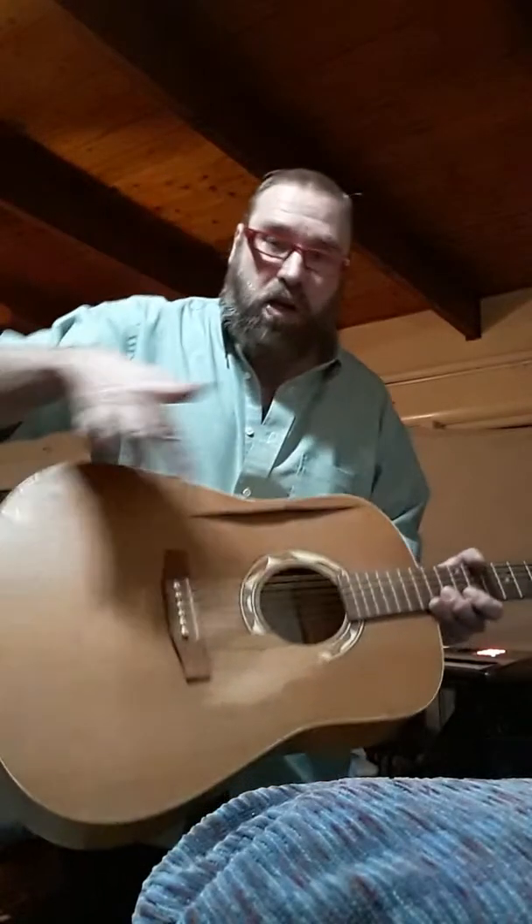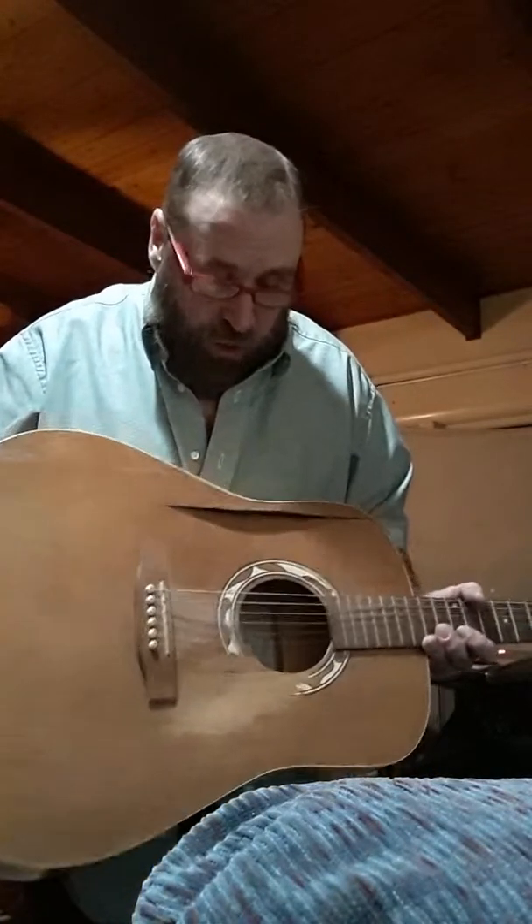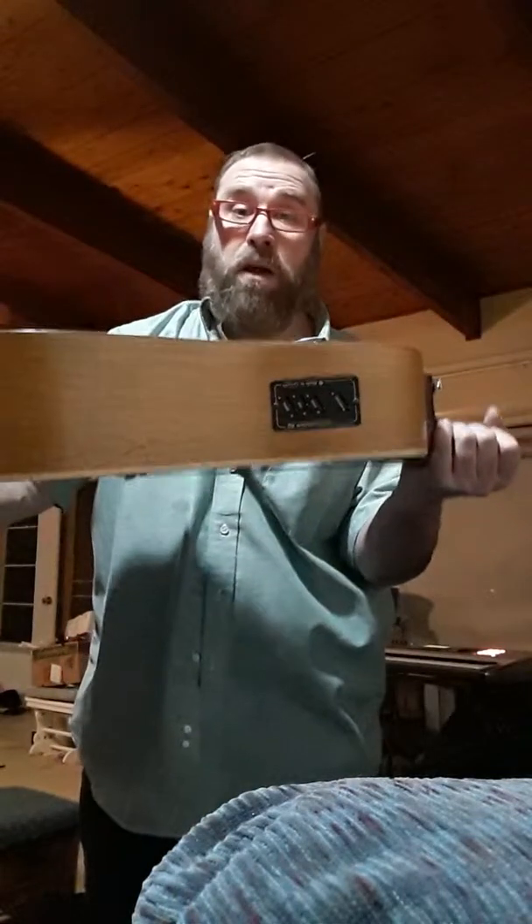These guitars have X-bracing up inside, and that's what causes the pick not to want to come out. When you have it at this angle, it's right between a brace coming through here and a brace going through there, so it doesn't get hung up on it.